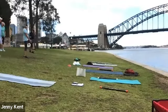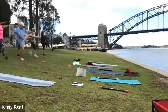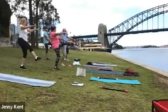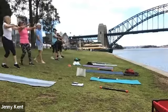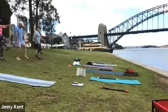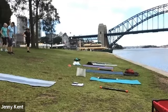Frankenstein walks now. And then Frankenstein's back up the hill. And then knees up back down the hill.